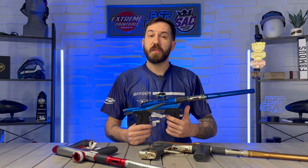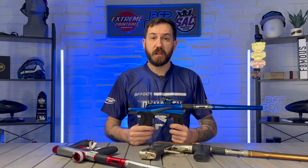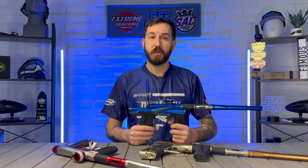A quick disclaimer: all of the prices mentioned in this video are at the time this video was made. If you are looking for updated information, we're going to have links in the description below where you can click and get the most current pricing.